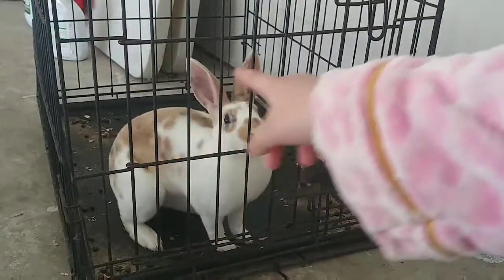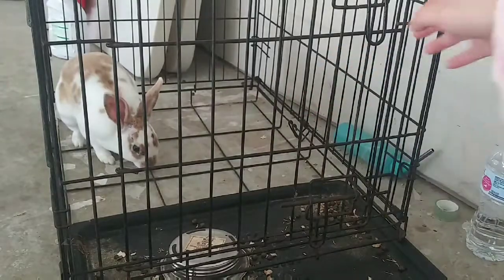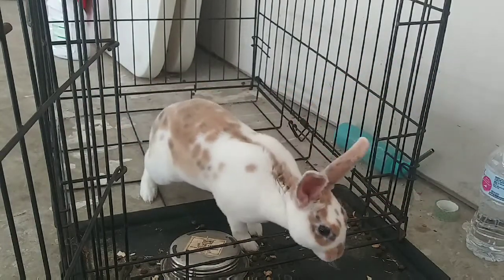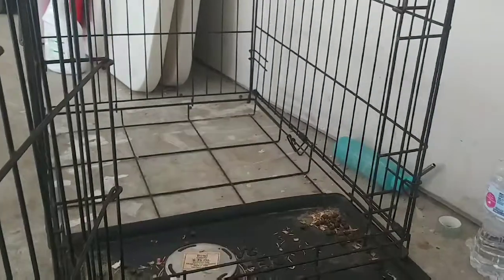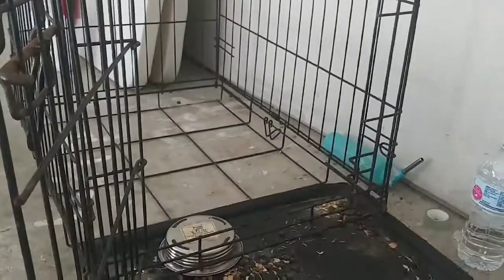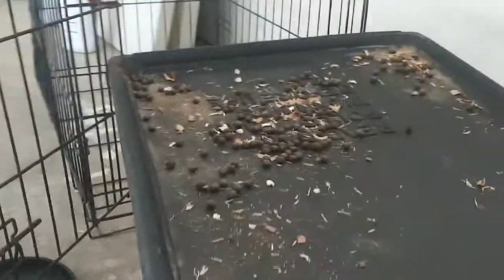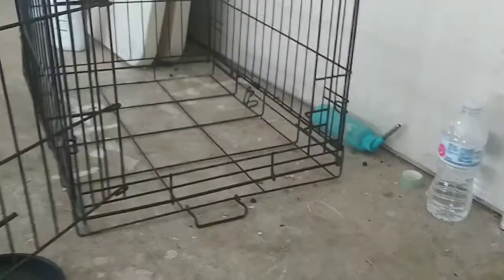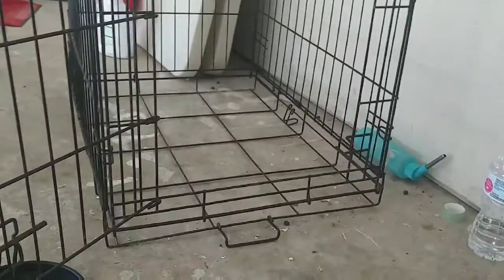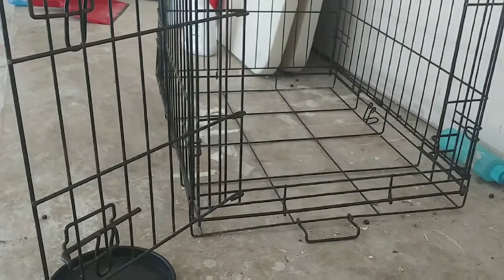Next thing we want to do is clean the cage bottom, because he used the restroom there too. We want to take that out. When I take it out you can see it still has waste on it. We need to take the rabbit out first so the wire doesn't hurt his paws — you can see how he steps on it, it hurts. So I put him aside and I'm going to take this tray out and wash it so we can put more food in. Bunnies cannot live somewhere really nasty.